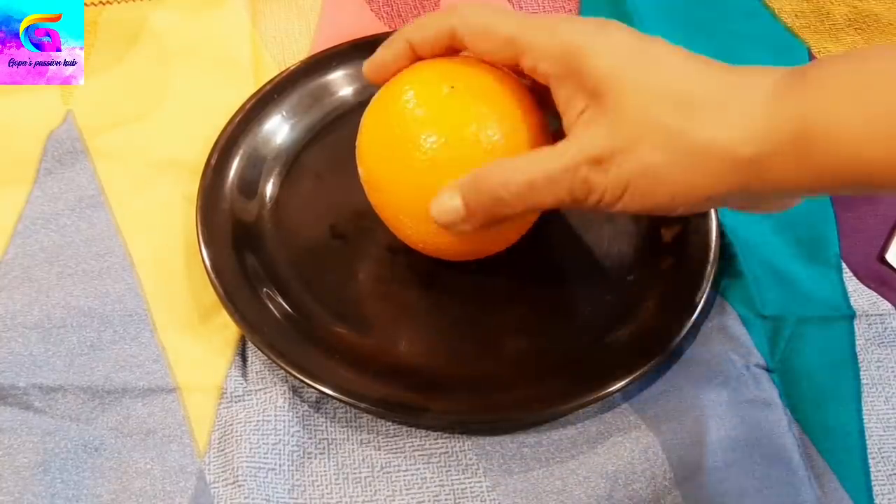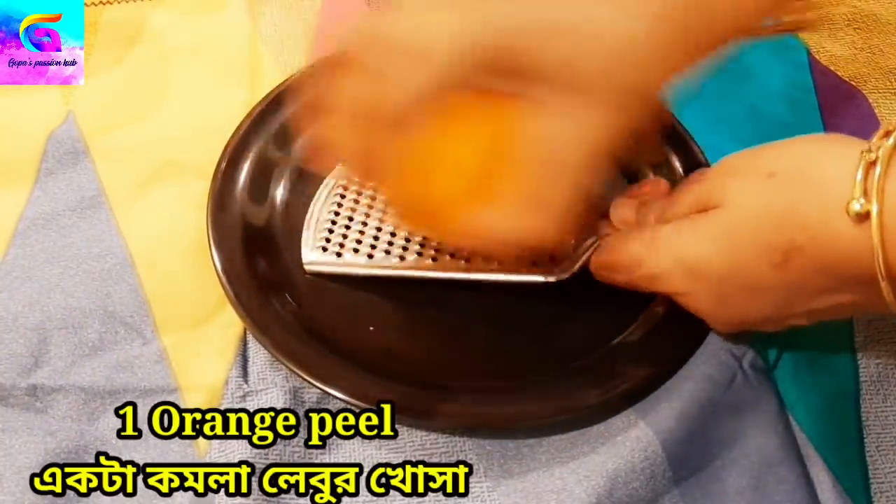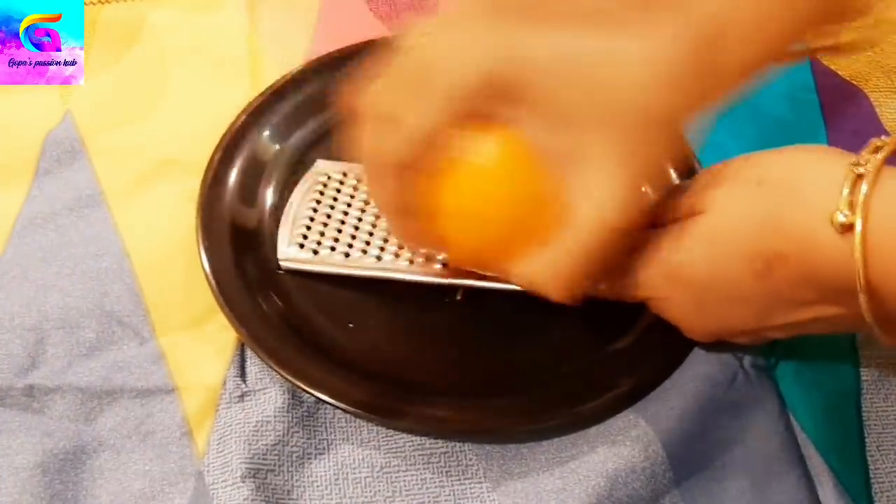So, let's start with this video. Let's go. With this cream, we will use and prepare the cream.